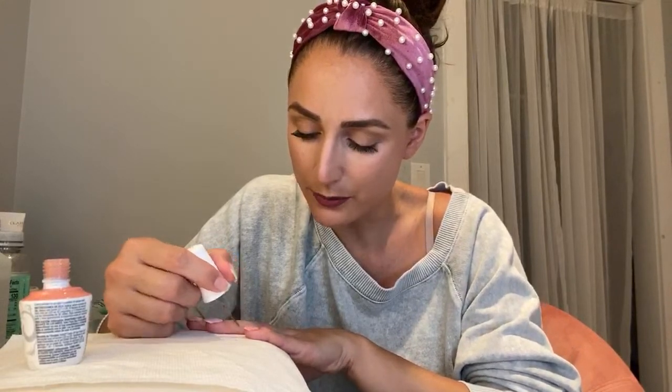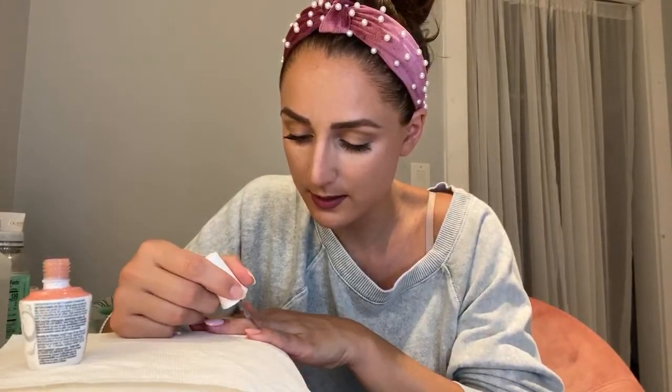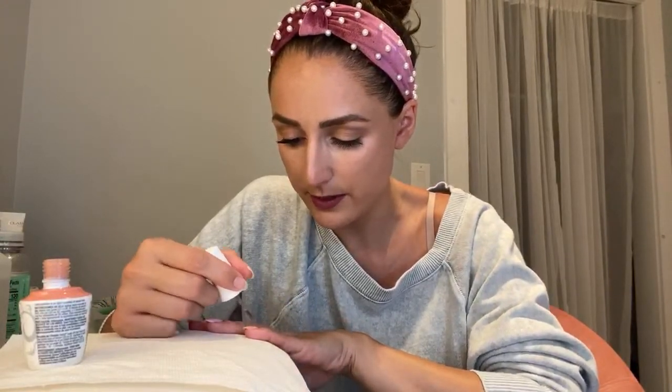I do cap the edges when I do gel. I try to do all the coats, but if I remember just the base and top, that's good enough for me.